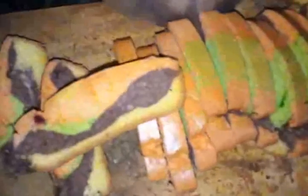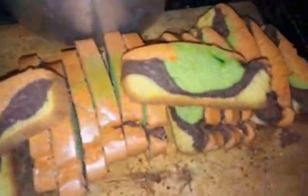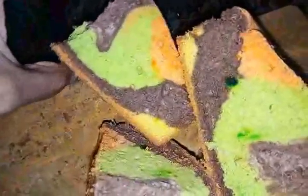So these are the two cakes that I've baked — the round one and the long rectangular one. You can see the pattern that has come up. Any slice you pick up shows the layered pattern. It depends on what pattern you want. This is pretty spongy and soft as well, and the structure is quite stable. You can try this recipe and if you have any questions, do let me know.